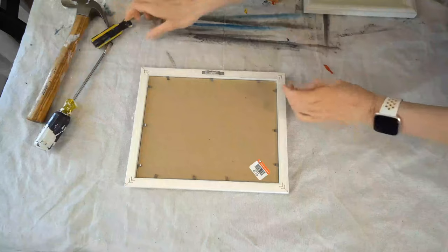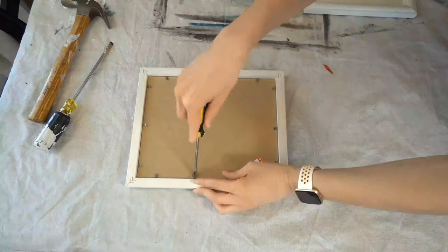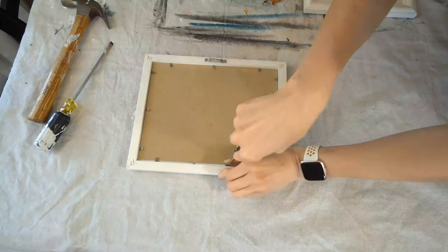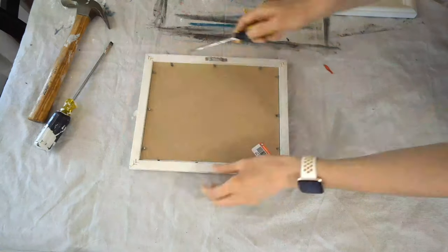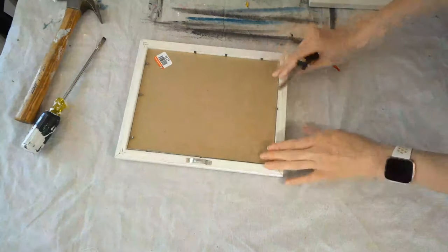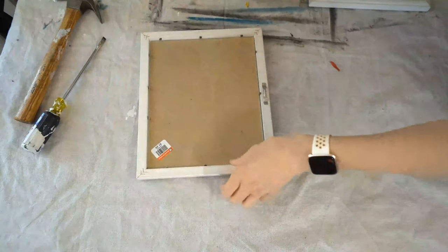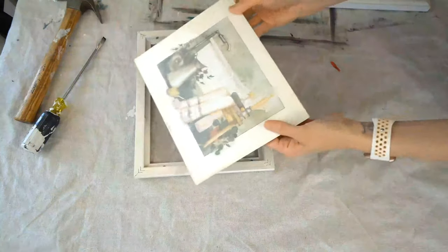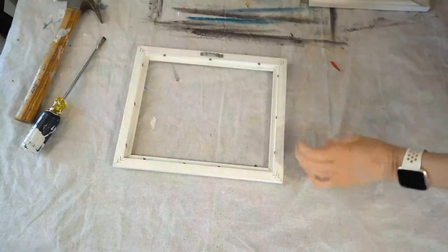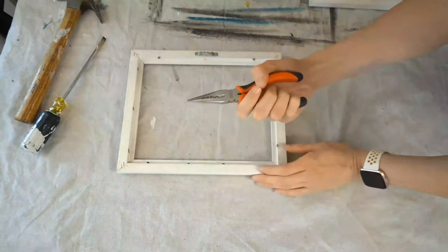So the first thing I'm going to do is take a flathead screwdriver and just bend these little prongs back. Sometimes Goodwill picture frames come with staples, so you do the same exact thing. Once I'm done bending all these back, I'm going to take the picture frame and the piece of glass out, and then use some pliers to remove all these little metal thingies, whatever they're called.